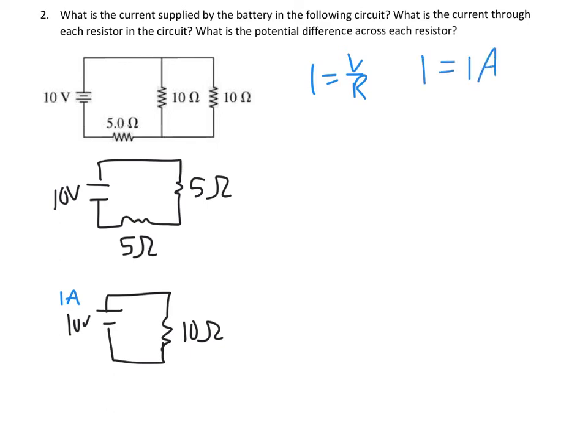The current across the battery equals 1 amp. Now it wants the current through each resistor and the potential difference across each resistor. I write the numbers on top of each resistance. This equivalent resistor also has 1 amp and 10 volts. Working backwards: current is the same in series, so each of those 5-ohm resistors has 1 amp. V equals IR, so 5 times 1 means these both have 5 volts. These voltages add to equal 10, verifying Kirchhoff's loop law.